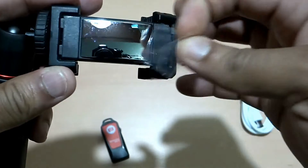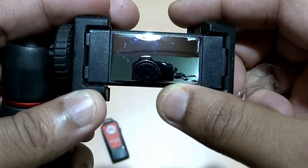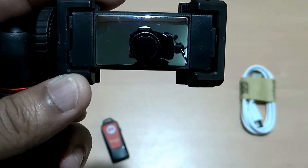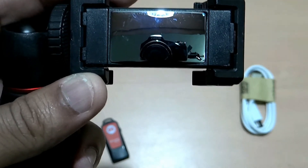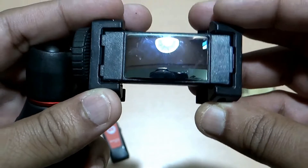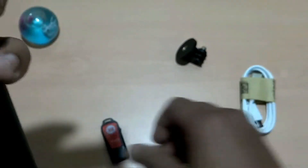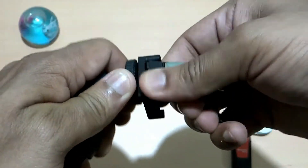One beautiful feature they have added is a reflective mirror. So if you are using the back camera of your smartphone, you can use this mirror to look at yourself and adjust, so that from a distance you can take a better picture with more vivid clarity. You can also take the picture with the help of this smart click button.